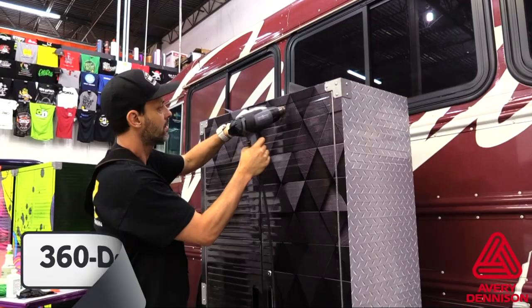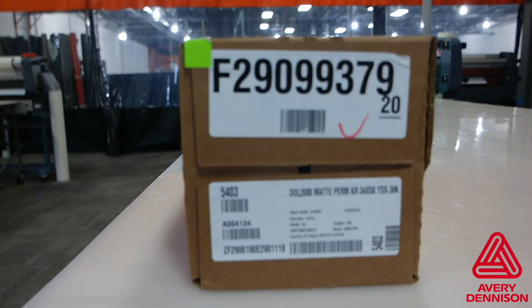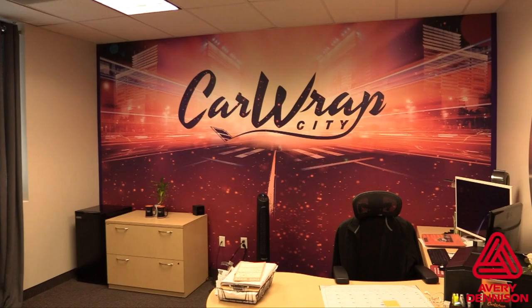Always double check the entire surface with heat to look for bubbles and loose edges. Now we turn to walls and windows where the DOL 2000 is recommended. It comes in gloss, satin and matte and has a 3-year warranty.